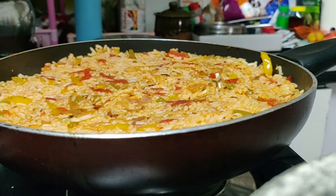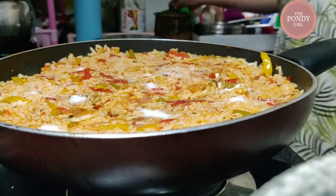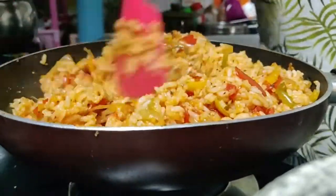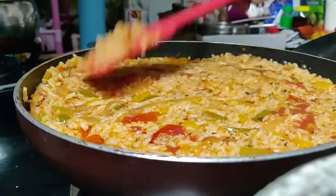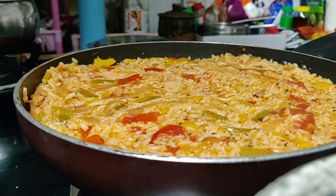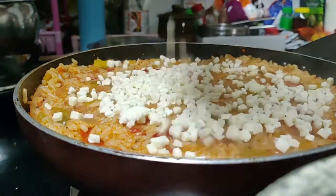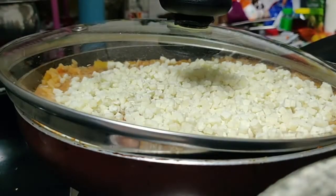At this point, taste a little and adjust the seasonings or sauces to your liking. Level the rice, and now it is time to add some cheese — cheddar or mozzarella of your choice — and as much as you like.